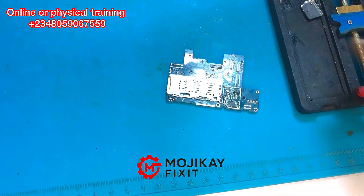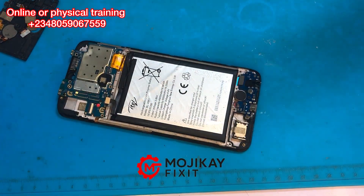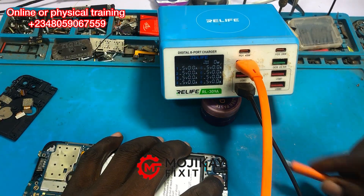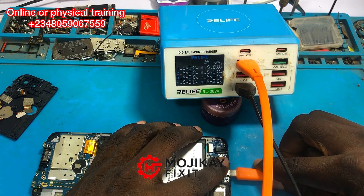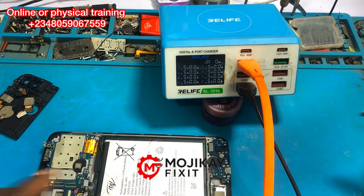We are good to go. Let's put the PCB back into the casing and insert the charger to see if the behavior has changed. Now let me plug in the charger — and as you can see, it is no more drawing any current. No more excessive current draw. That means it's good.